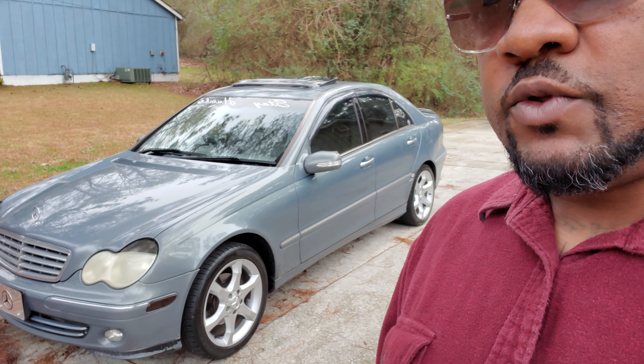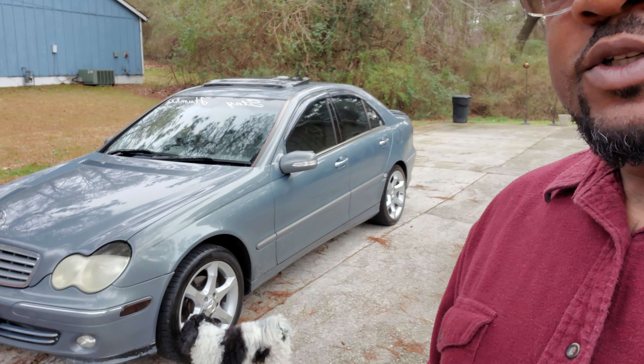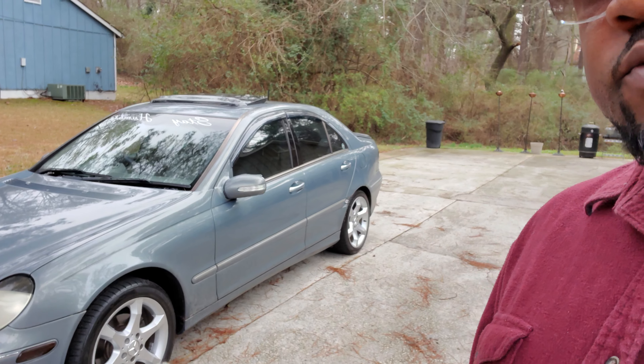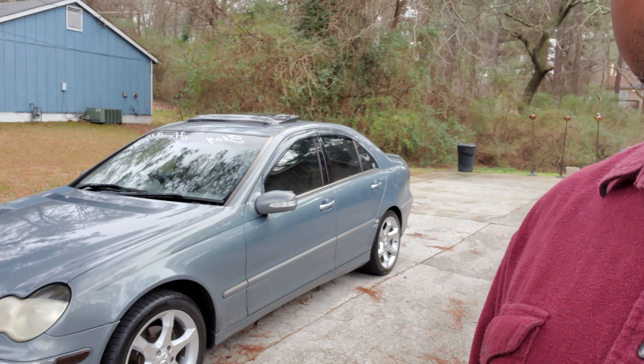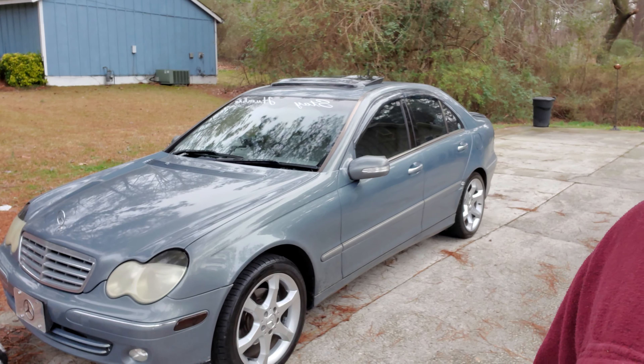That's the car right there. I'm doing this with my phone, working with what I got. My dog always wants to get in every video for some reason. But see, I got them rims on there and the AMGs right there. This is going to be a short little video — I just want to touch base with you guys and let you see what I've been up to.